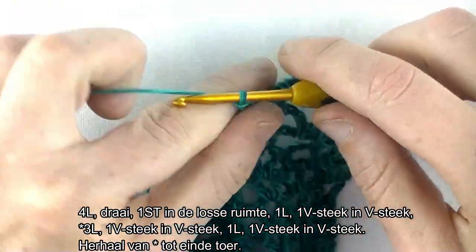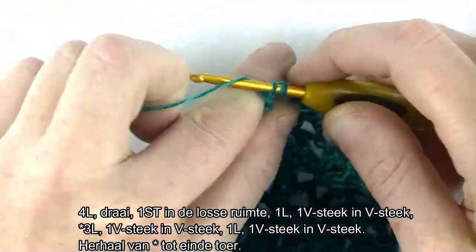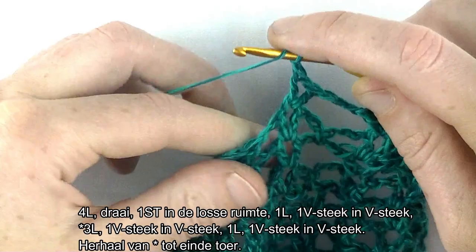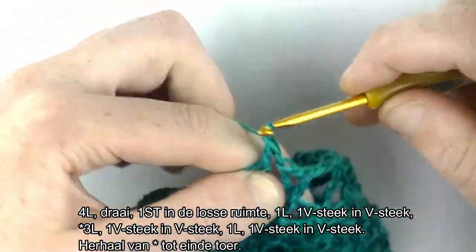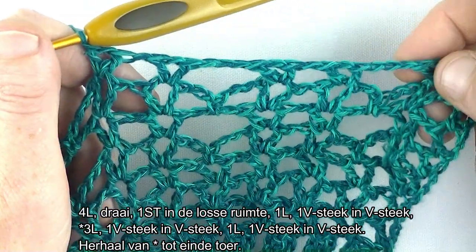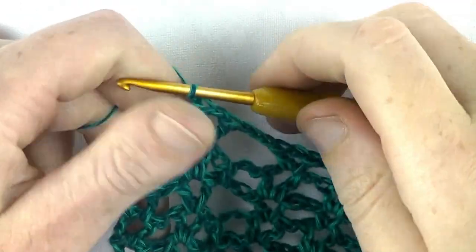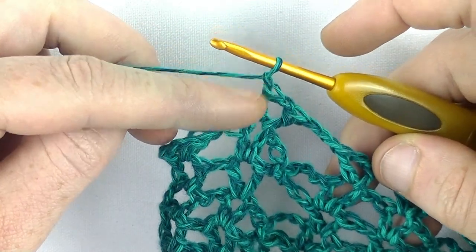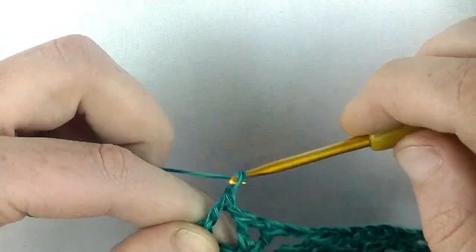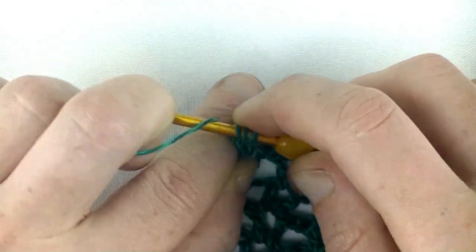Dus dat is de herhaling: 3 lossen: 1, 2, 3. V-steek in de eerstvolgende V-steek. Lossen en een V-steek in de volgende V-steek. Dat ga je herhalen tot einde toer en we gaan samen de toer weer afsluiten. Ik ben aan het einde van de toer. Dan gaan we weer in de losse ruimte een stokje maken. 1 lossen en in de derde lus van de start van de voorgaande toer haken. Het tweede deel van de V-steek.